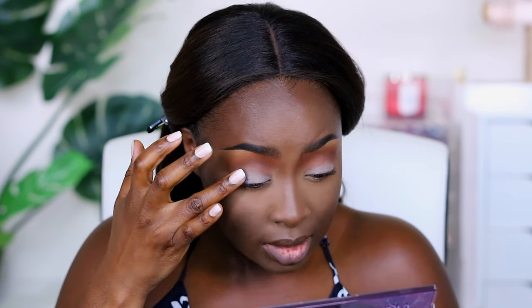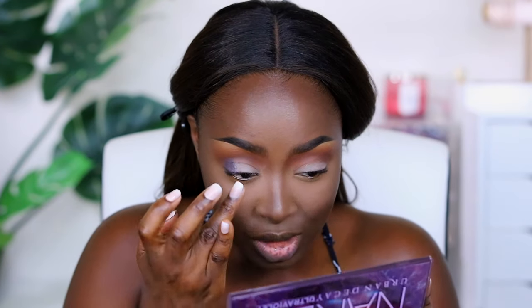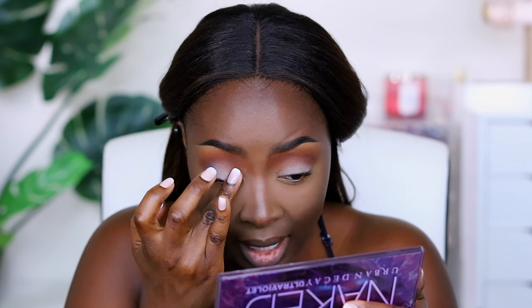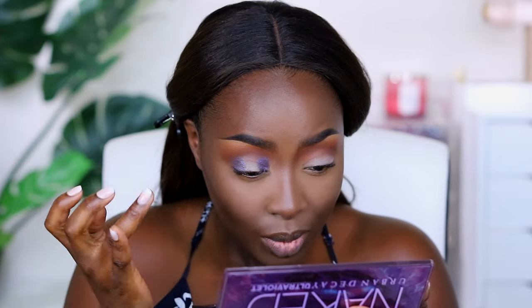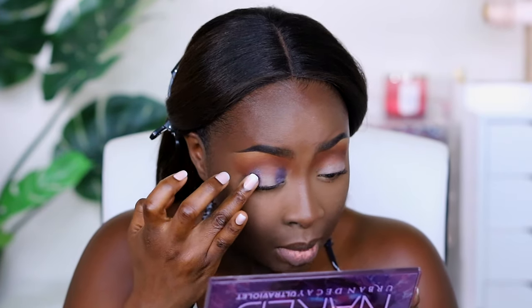This color is Purple Dust. I normally don't put shimmers in my crease, but this palette is full of shimmers. See how I isolated the eye, stretched it out a little bit, and placed it right there — I'm going to bring this up some more. Wow, this is beautiful! Talk about pigment. This color could really go all over the lid.